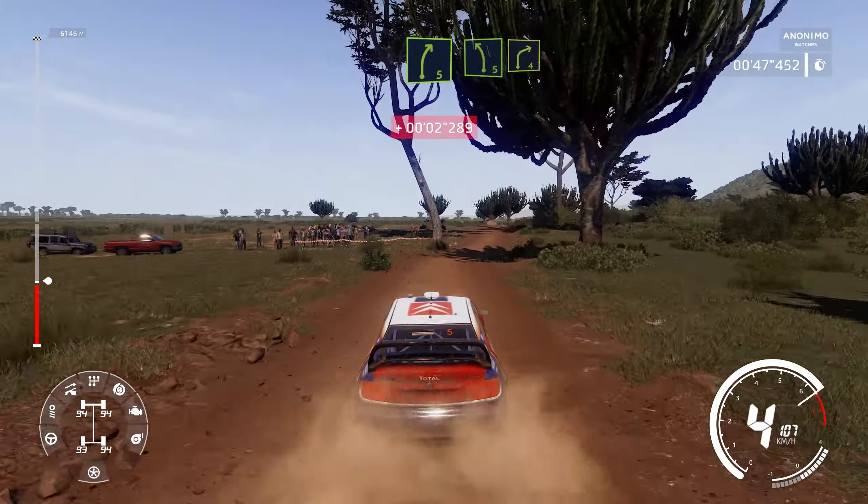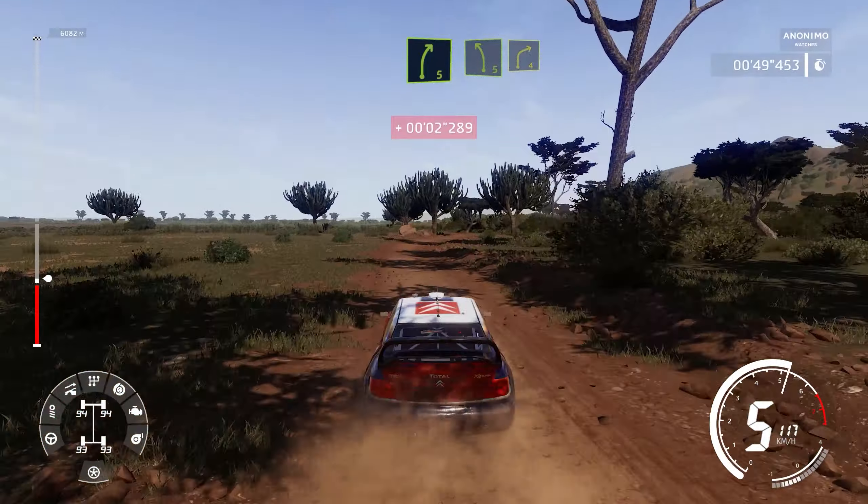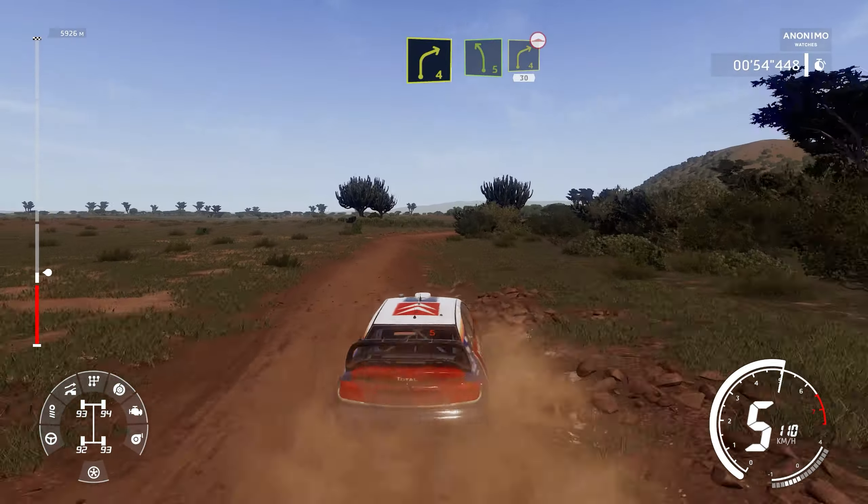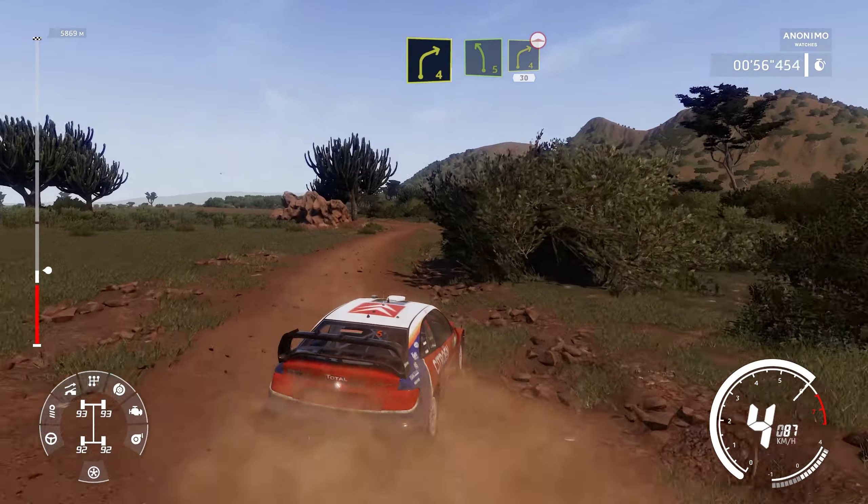Right 5, into left 5, and right 4. Into left 5, small cut, and right 4, bumpy, keep in, 30, bumpy.